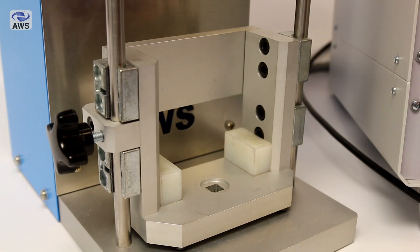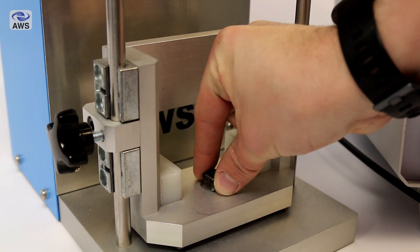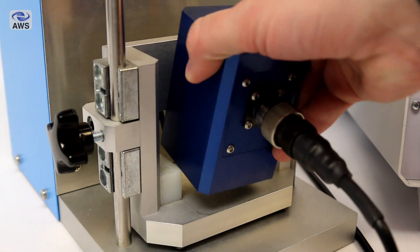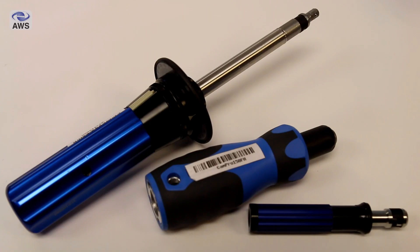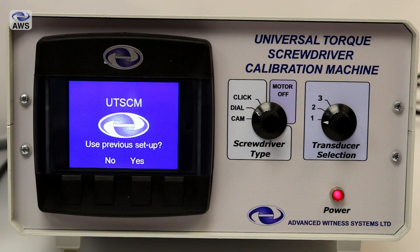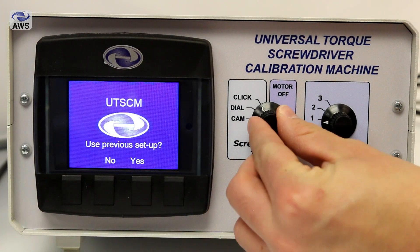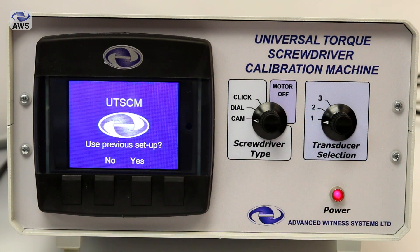Insert the transducer into the cradle using a precision torque adapter if required — in this case a quarter inch adapter to be used with our 10Nm transducer. The blocks on either side support the transducer during use. Based on your screwdriver type — either cam, dial or click type — change the screwdriver selection switch on the front panel of the machine to match the type of screwdriver you are going to be calibrating.